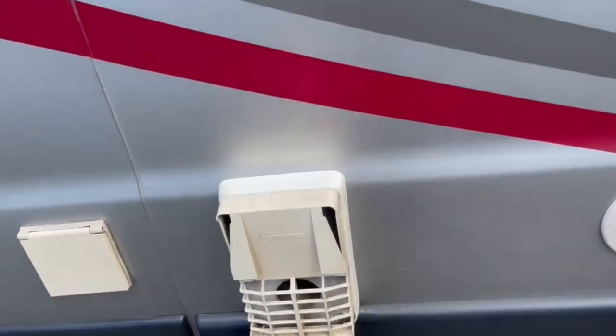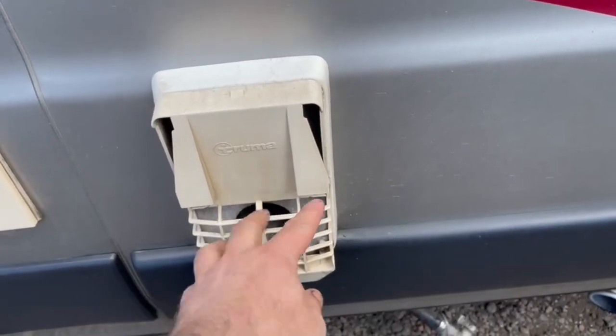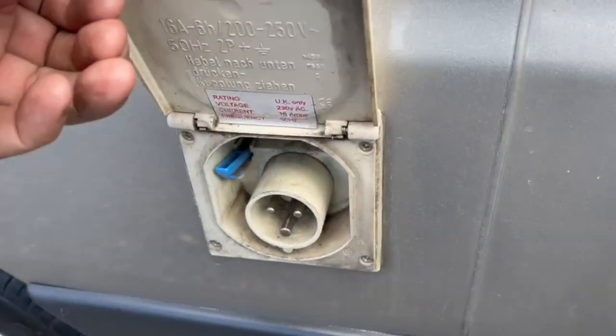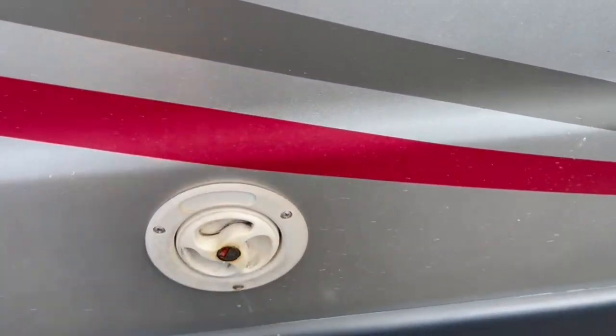That's the exhaust for the Truma hot water system — heated on gas but with the option for electric. That's the inlet for the mains electric and the inlet for the fresh water.